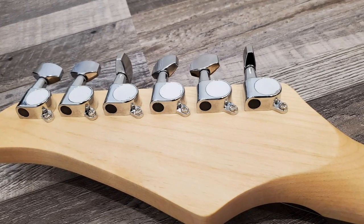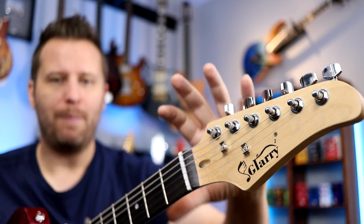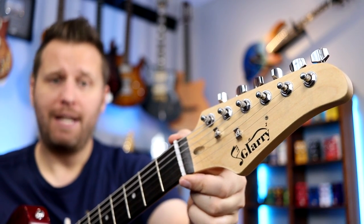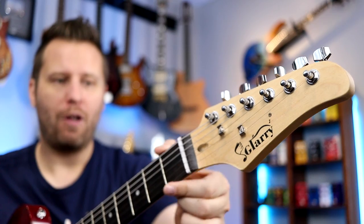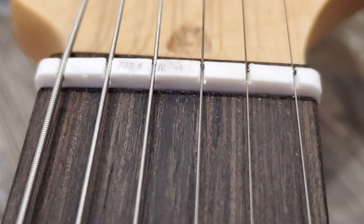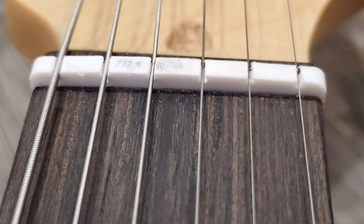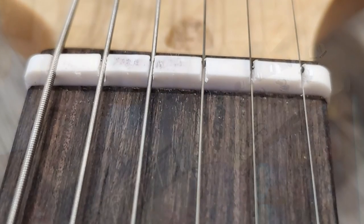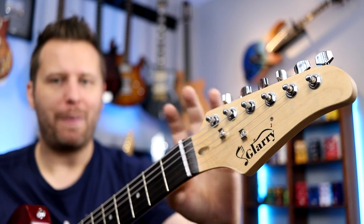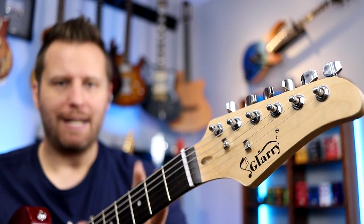The tuners are all the same height, which means we do need two string trees to keep the strings down in the nut. The nut itself is actually cut decently well on the shoulders. It's just a cheap plastic nut, and in terms of how it's formed, it's decent — but you can tell it's cheap plastic with a little adhesive on top, which can be expected in this price range.